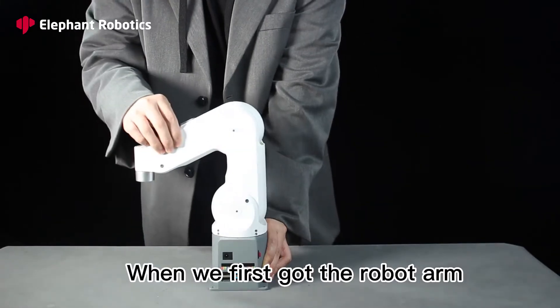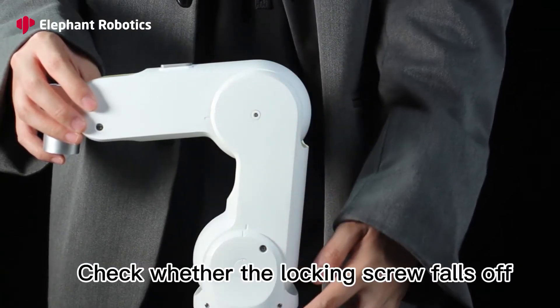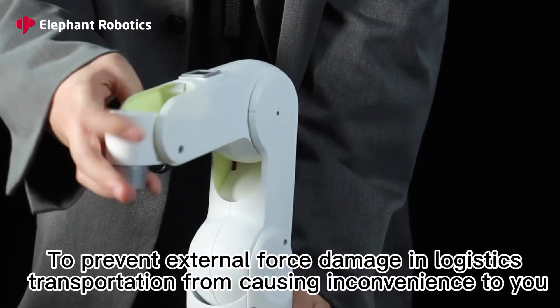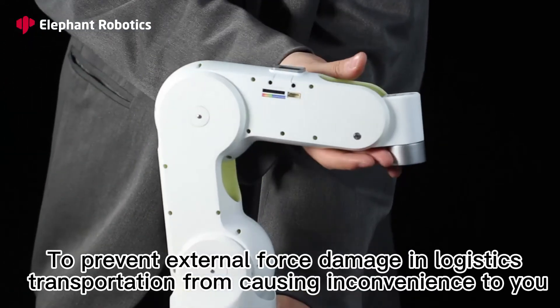When you first get the robot arm, check whether the mechanical arm has obvious stains and scratches, and check whether the locking screw falls off, to prevent external force damage and logistics transportation from causing inconvenience to you.